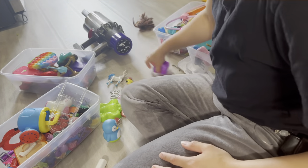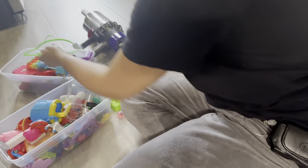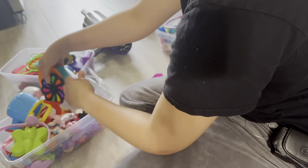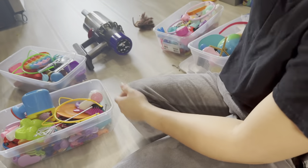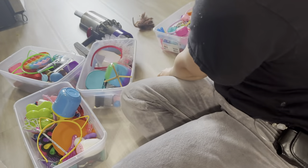Now I'm just getting these bins together, putting them nice and neatly away — well, as neat as I can — and getting these bins all organized.